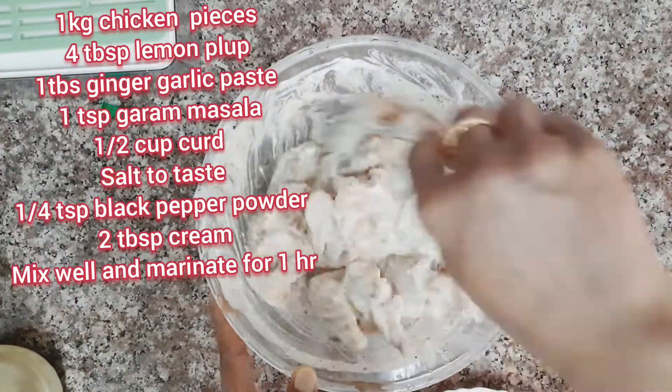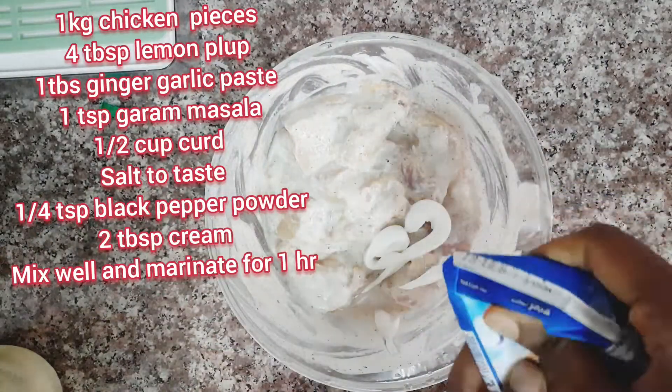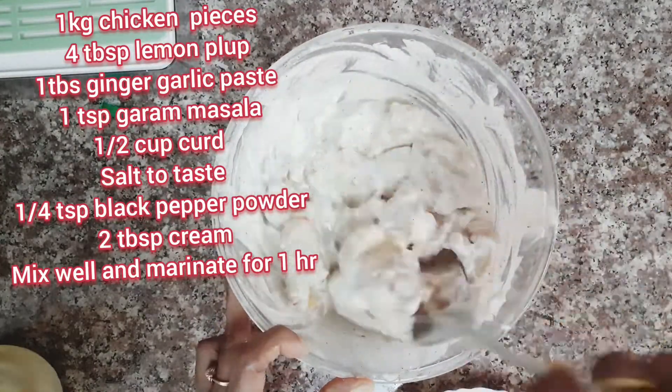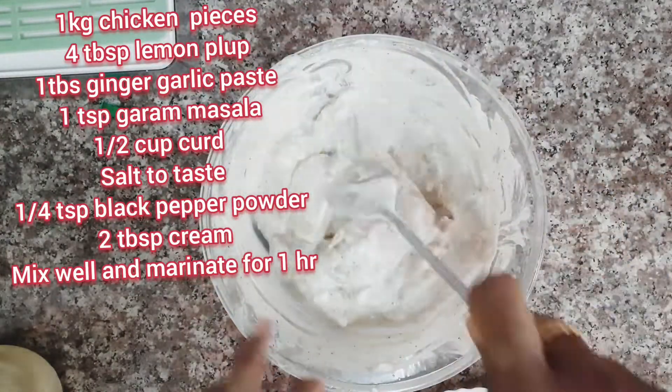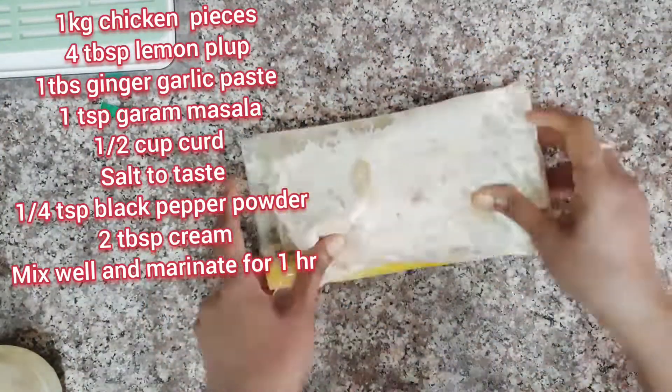Mix it up. Now add two tablespoons of fresh cream and mix well. Marinate overnight in the fridge, or for at least one hour.